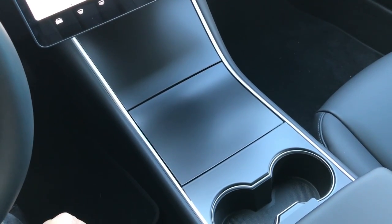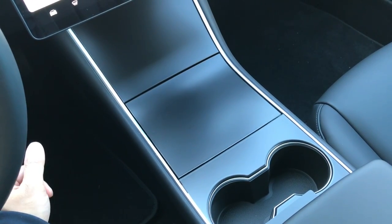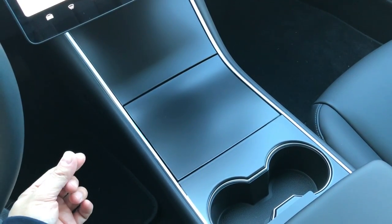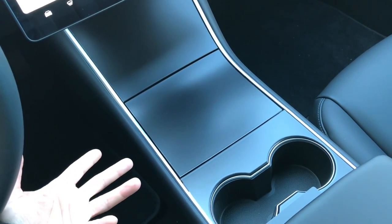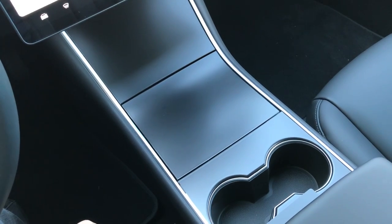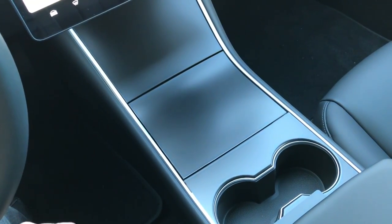So this customer decided to protect it with this satin paint protection film. We've done this with the gloss film and now with the satin film. The main difference between the two is just preference and looks — with the satin film you get more of a matte satin sheen, which this customer preferred.